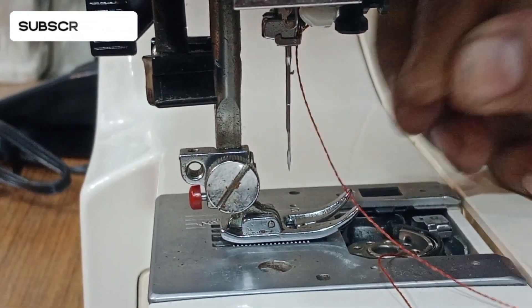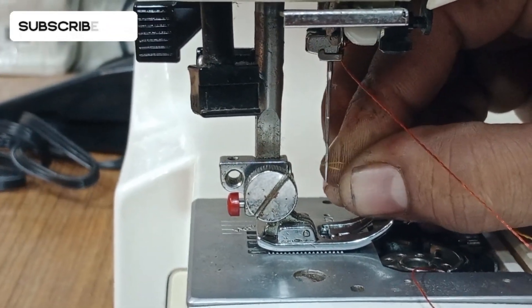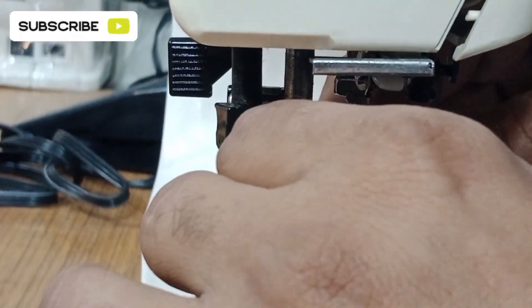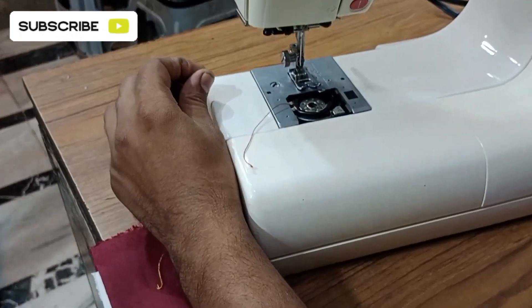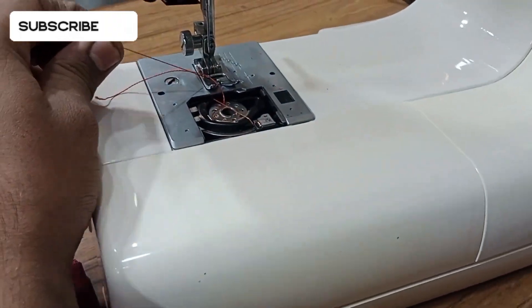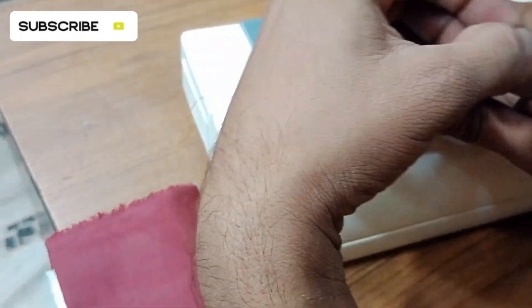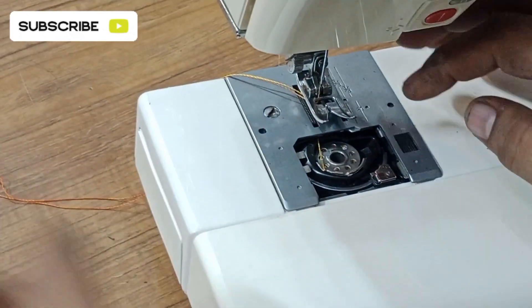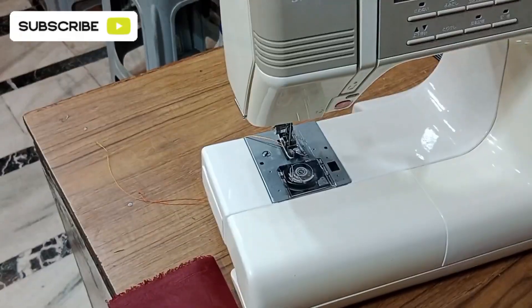Put the thread from the front of the needle as I am showing you in this video. The thread is being inserted. Now hold the wheel of the machine so the lower thread comes up. The threading process is completed — now cover and close the shutter.